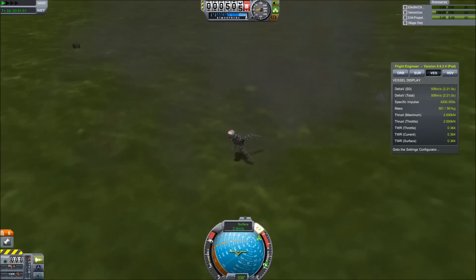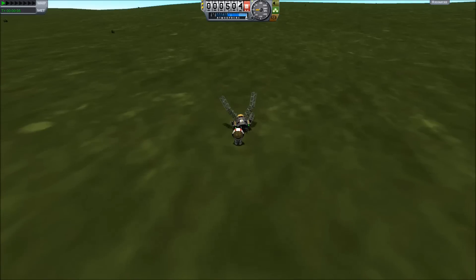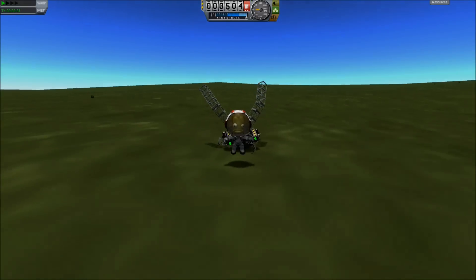Well, that about wraps it up. This has been Matthew Carr. There's a craft file down in the description below if you want to try ramming into the planet yourself, and thank you for watching.